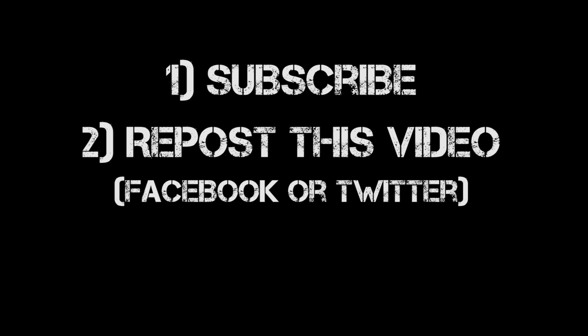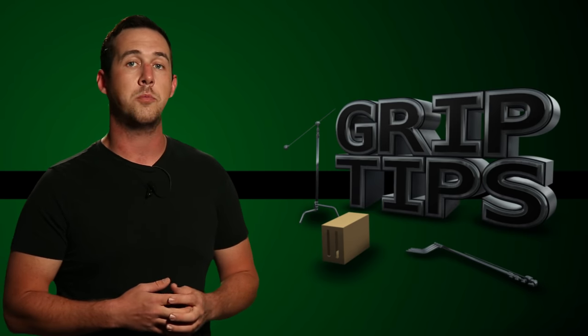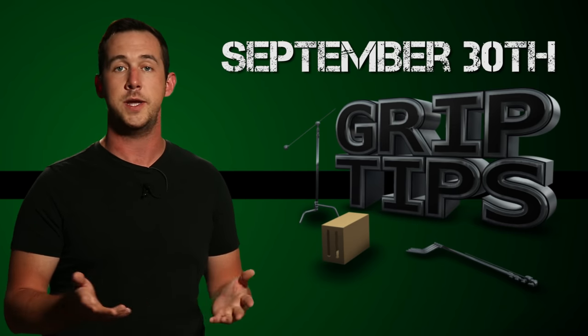Just like the other giveaways, here's how to enter that drawing. Make sure that you are a subscriber to my channel, then repost this video on Facebook or Twitter with the hashtag GripTipsGiveaway. The winner of the cello screen roll will be announced on September 30th, which is two weeks from today.